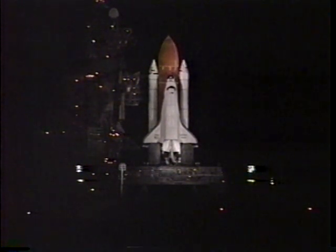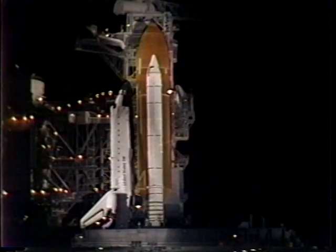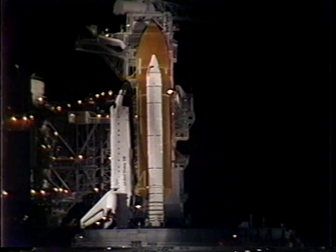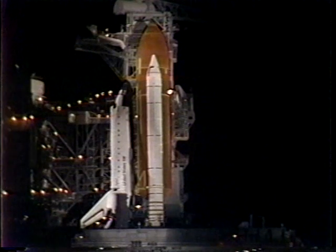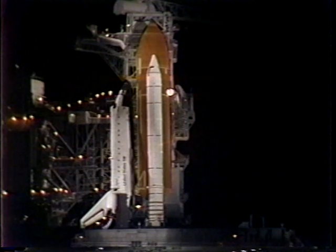T-minus one minute, twenty seconds. We've got an engine ready indication. Tonight's launch is the sixth and last flight this year; it's the forty-fourth launch for the shuttle program. T-minus one minute and counting.